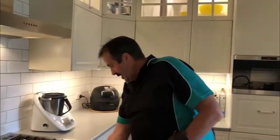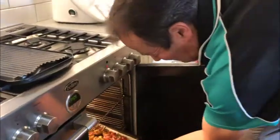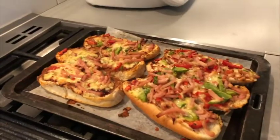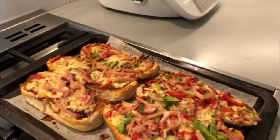It's been about 10 minutes now, so we'll just have a look and see how they're going. Oh look at that — just perfect! And there we have our pizza subs. Thank you for joining me with Cooking with Mark. We'll be back.